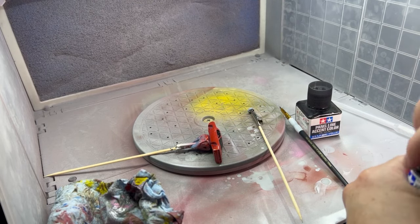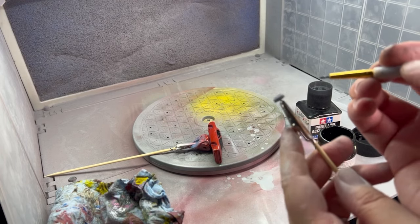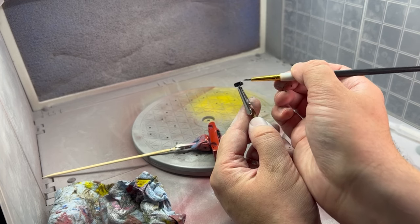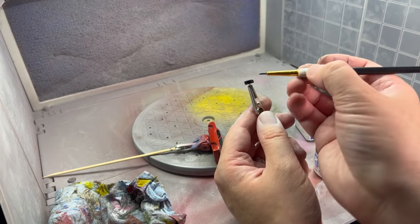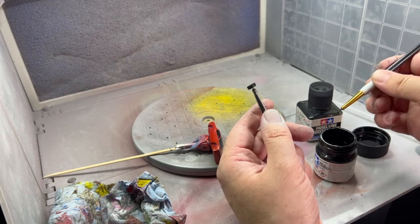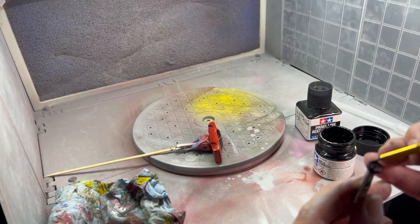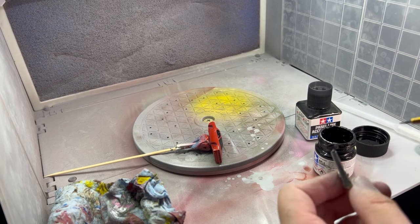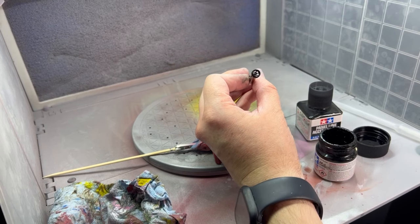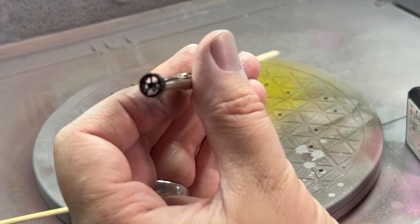This is Tamiya. They make a rubber color but I don't really like it - it's kind of brown. You just want to go over it just like this. It doesn't take a lot of paint. When you get a drop on your brush, you don't want to fill in all the detail that's there. Go around the front edge and the back edge. That will dry and look pretty decent.